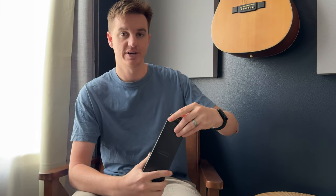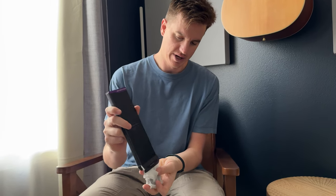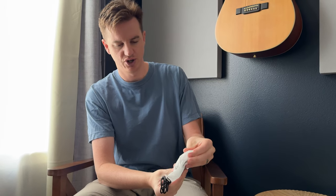I was sent this charger to try out and give you some feedback, so let's open up and show you everything that's included. In the box there are instructions, the main charger unit, and the charger cord — it's USB-C to USB — but it doesn't come with a USB block, so that's one thing to keep in mind.